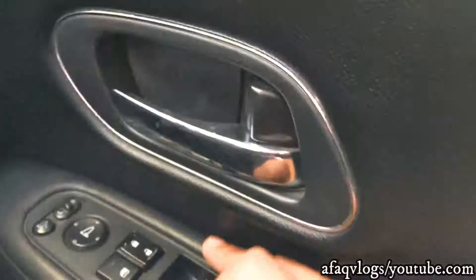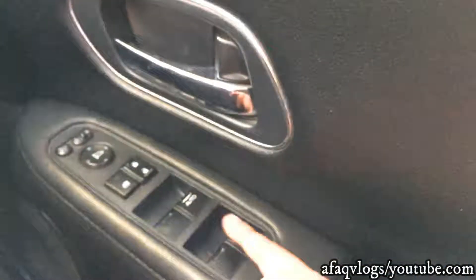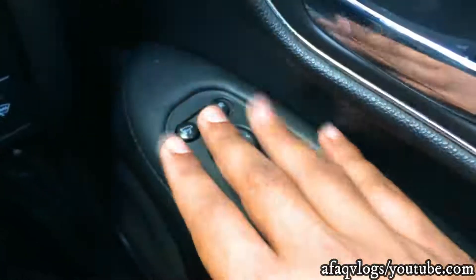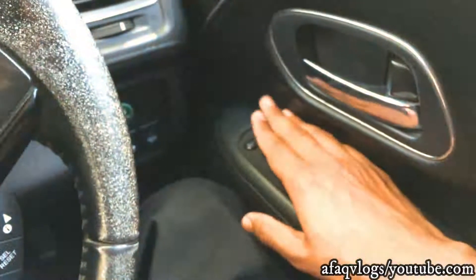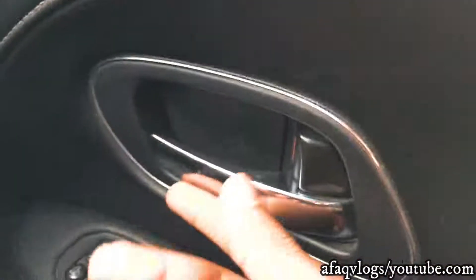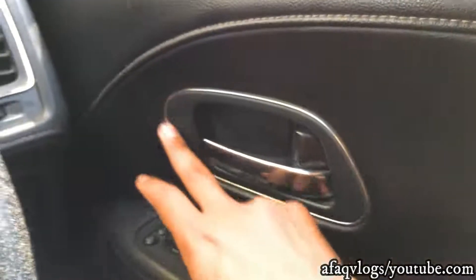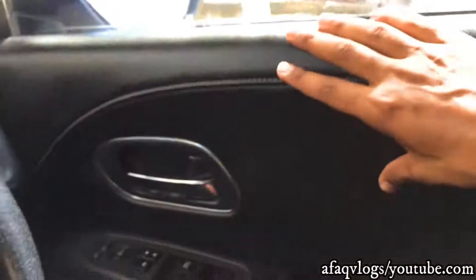You can control the side mirrors from over here. The door handle has full chrome. You have airbags available here, here, and here on multiple positions throughout the cabin.